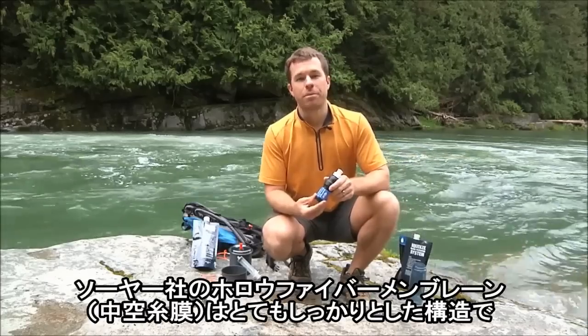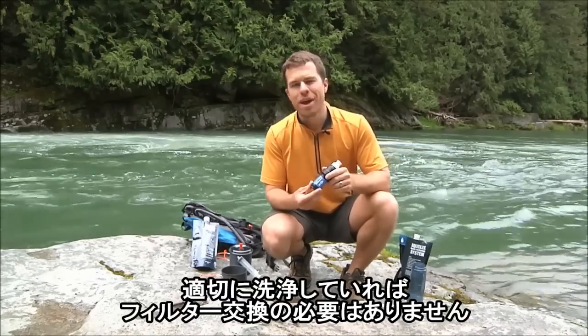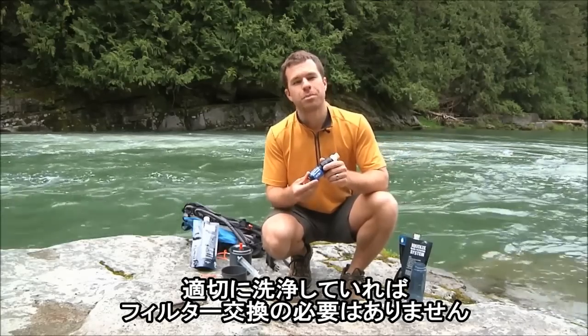Sawyer's hollow fiber membranes are so robust that you can backwash your filter with high pressures and don't have to worry about damaging it. As long as you're properly cleaning your filter, you may never have to replace it.